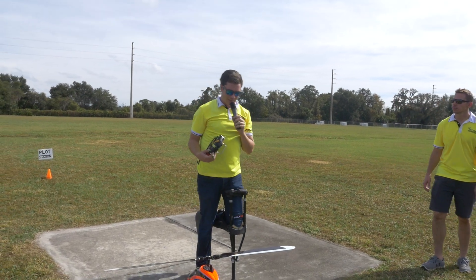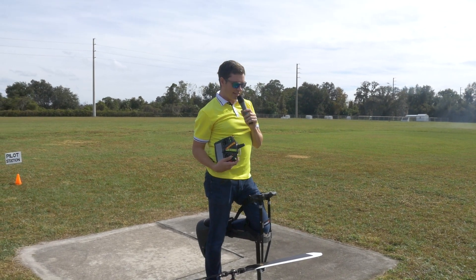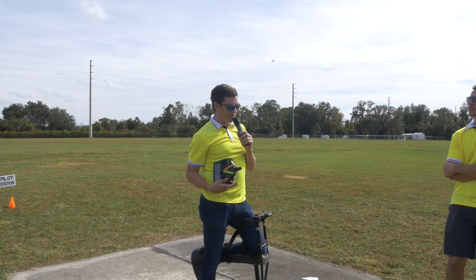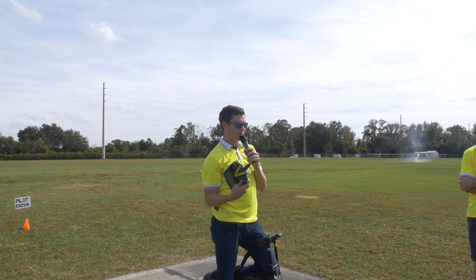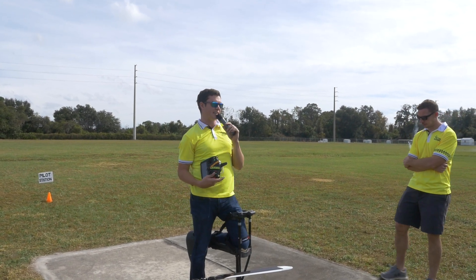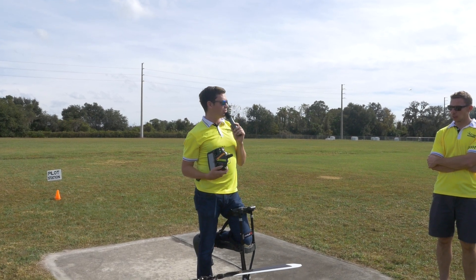I'm just going to focus on some of the basics — show you guys what too high a gain looks like and what too low a gain looks like for the cyclic and the tail. We'll go from there. I might get into a few specific V-bar values. With any modern flybarless system like the V-bar, if you load a preset value — we have presets for 600, 700, and 800 size — those values are going to get you pretty close.